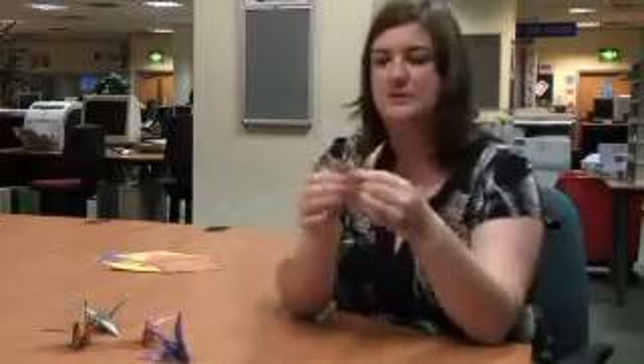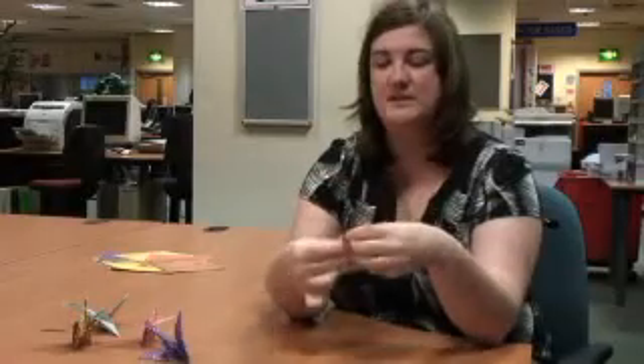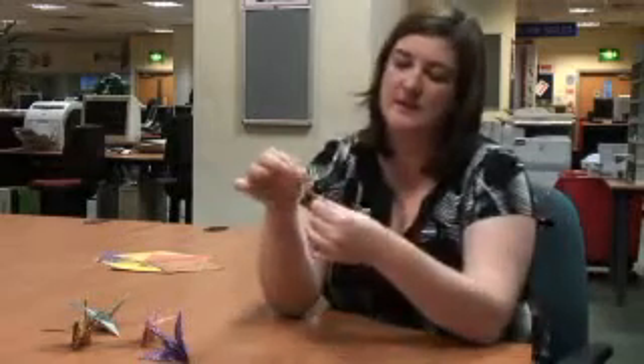And then you pick which side you want to be the head and the tail. If there's a bit that's a bit messy, you can turn that into the head. And you just push down like this, and it makes the beak.